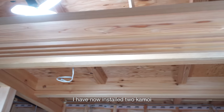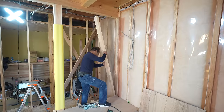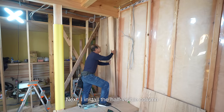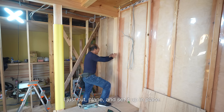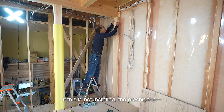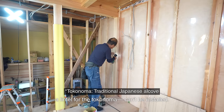I have now installed two kamoi at a right angle in the room. Next, I install the half-visible column that I mentioned at the beginning — I just cut, plane, and set it up in place. If this is not installed, the otoshigake, a lintel for the tokonoma, can be installed.